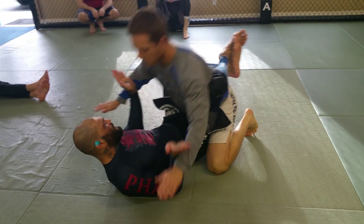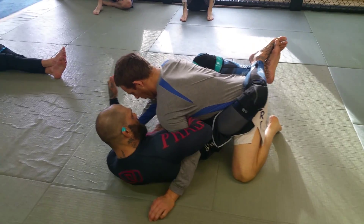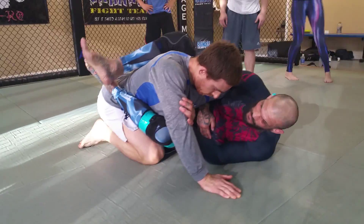We're moving the hands away, we move the hands, we brought the knees to our body, and then we're looking to wrap. We're going to wrap and get the whizzer. We're pushing here, I slid my knee out, so I hit to one side.